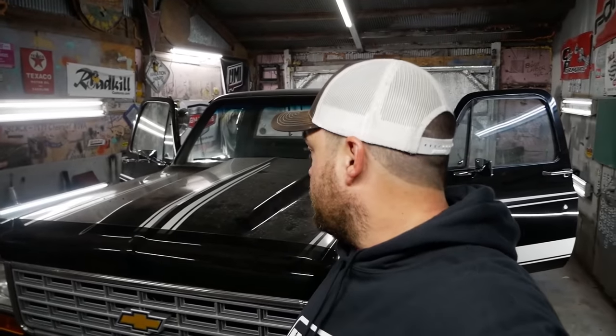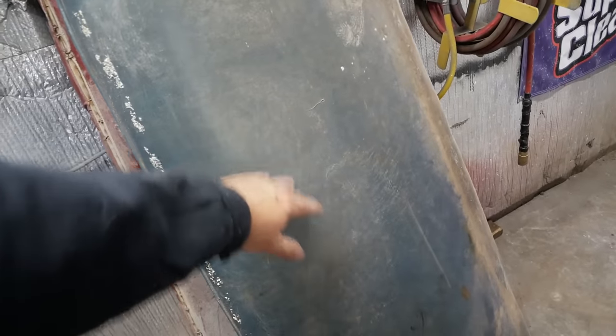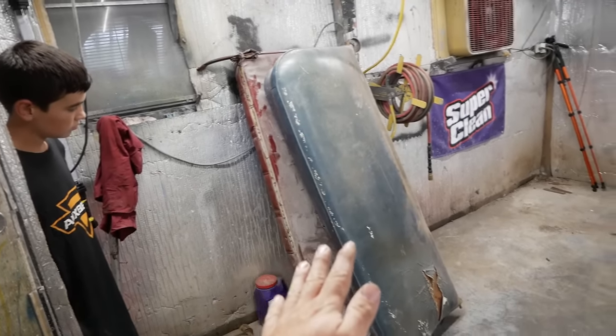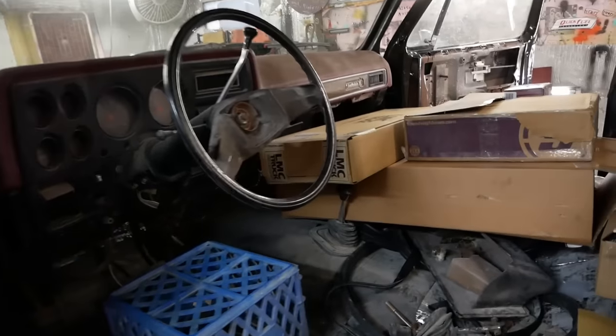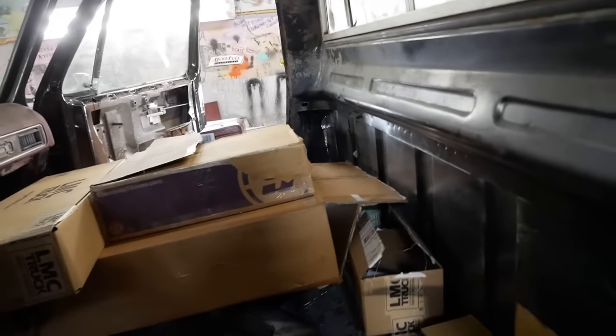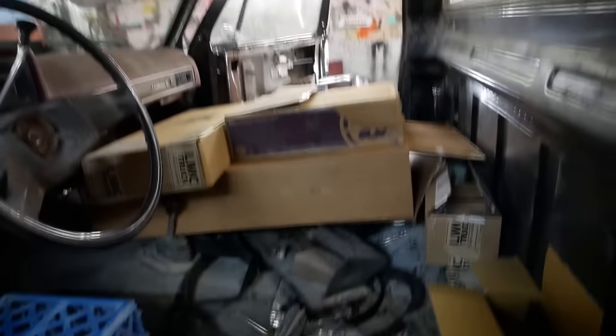Welcome back everybody to Pole Barn Garage and the return of the Silver Dollar's Chevy Stepside Pickup. I'm going to show you how you can fix your interior on a relatively low budget if you have a square body Chevy Pickup. Half of the original seat plus half from the farm truck should make one decent seat. I have a new seat cover from LMC, new door panels, carpet for the door panels, a new steering wheel, and some dye — we're going to make this interior look like new.